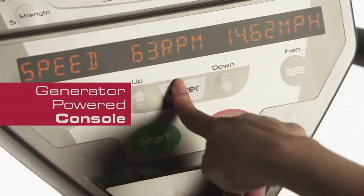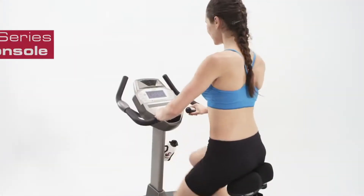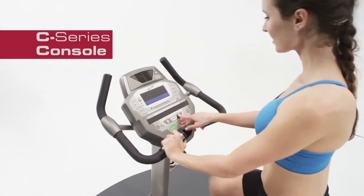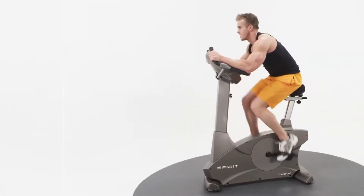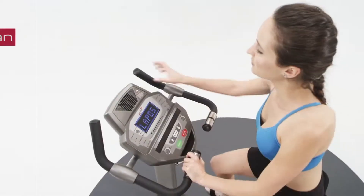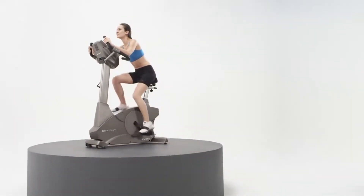A generator powered console is also standard on the CU800. With a common console used on the Spirit Fitness C-Series, moving from one machine to another is seamless. From the moment you begin your energizing workout with the CU800, you'll appreciate the many easy-to-use console features, including a comforting cooling fan and many of your favorite workout programs with some new ones to keep you motivated.